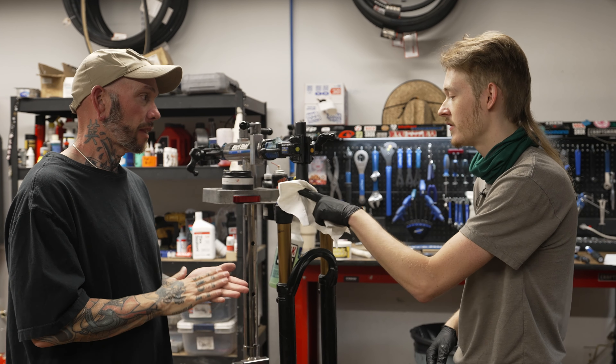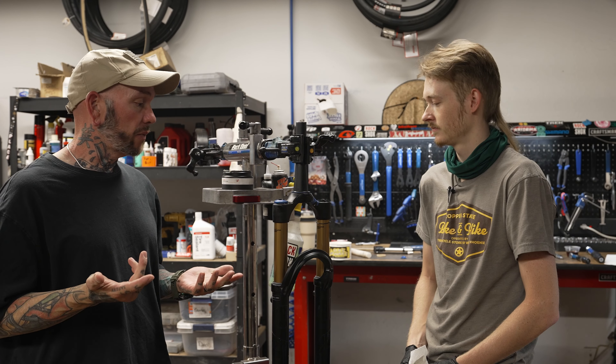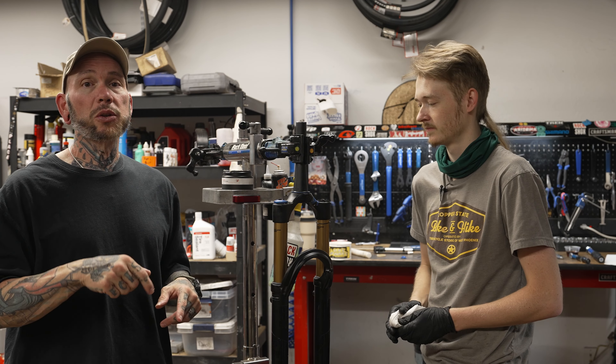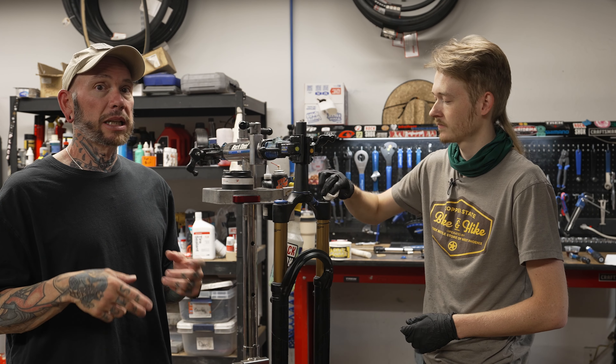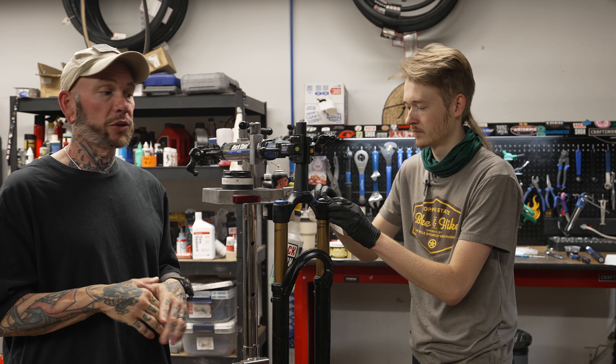There you have it — front suspension rebuild, a great follow-up to the rear suspension rebuild. What we're going to do in the next couple of weeks is sit down with Wyatt and a whiteboard and explain the theory behind suspension — how it works, why it works, the minutiae of adjustments, why certain settings work better for certain terrains.